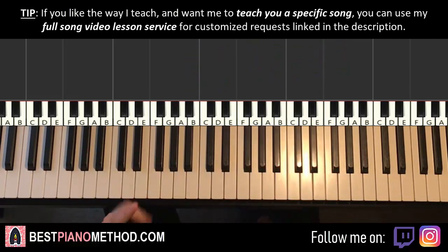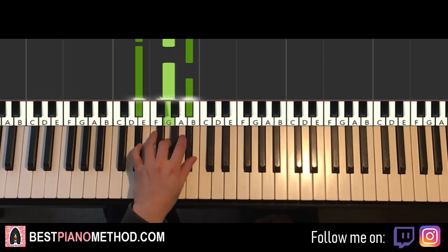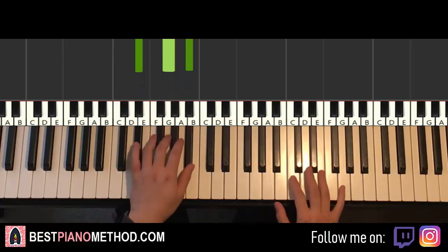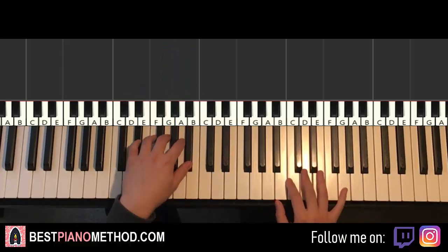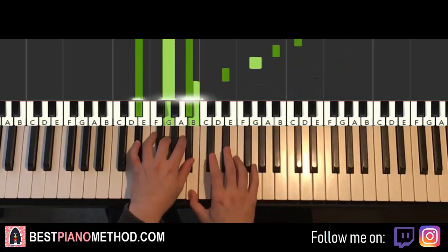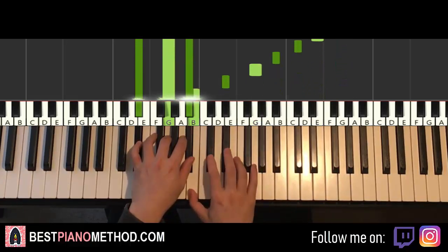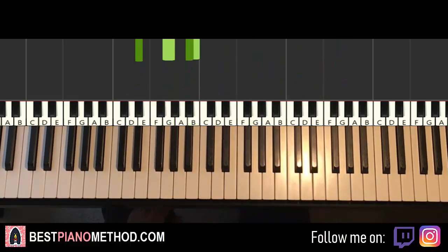Left hand: the chord is D-sharp major, which is D-sharp, G, A-sharp. With D-sharp major in mind, the two hands together: the chord comes in and the right hand comes in. Nice and simple. Back to back, all four parts are played and you just repeat it.